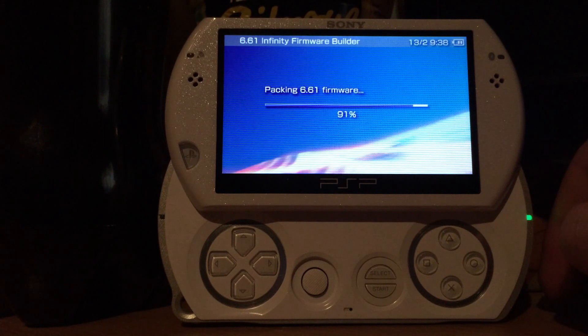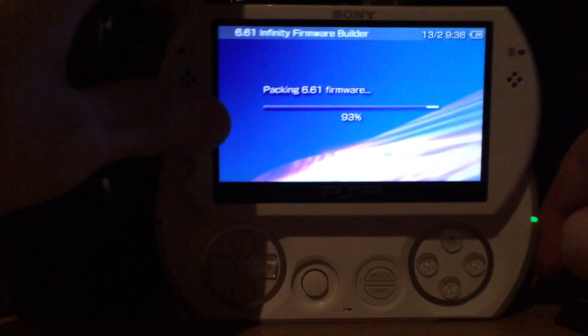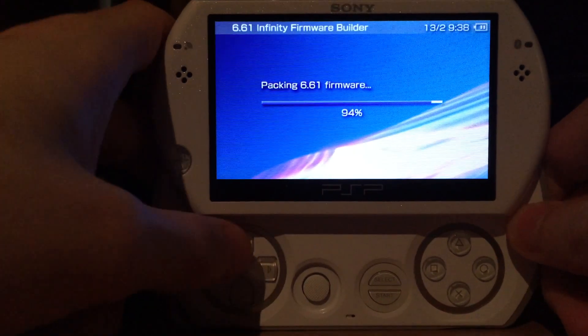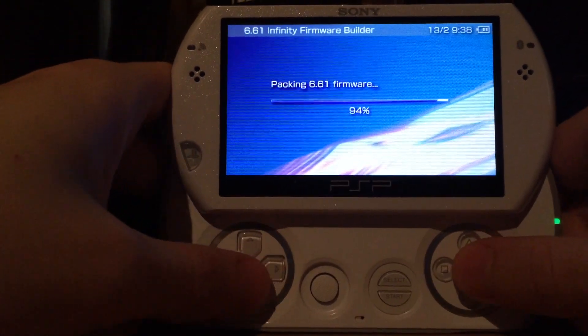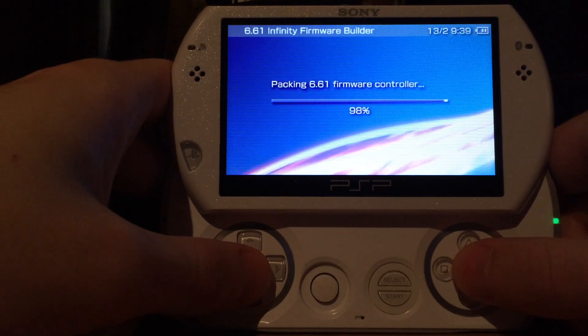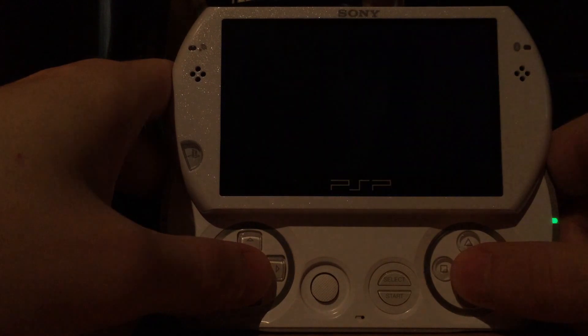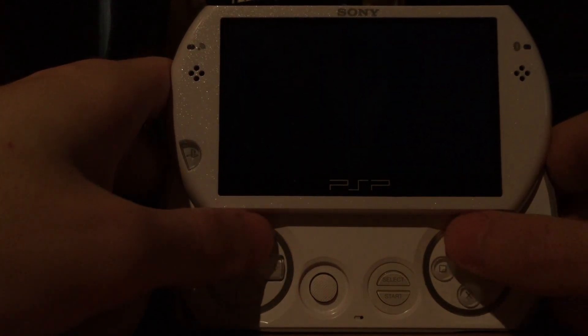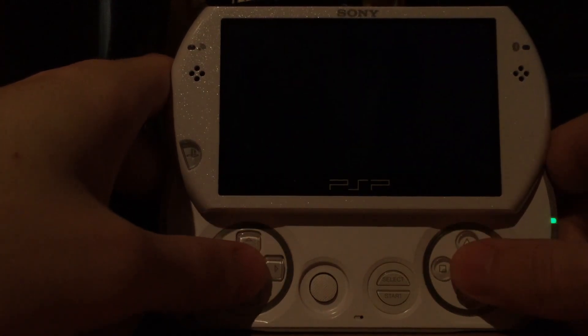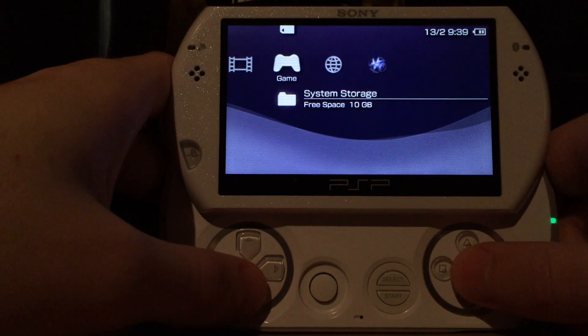This is nearly done — like I said, on the PSP Go this is pretty fast. On the regular PSP this will take a bit longer. There we go — now we will exit back into the main XMB menu of the PSP.